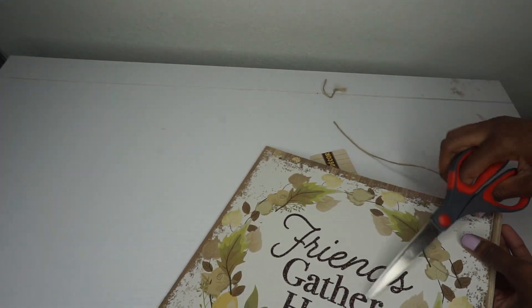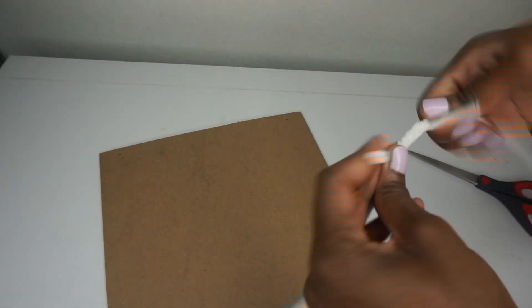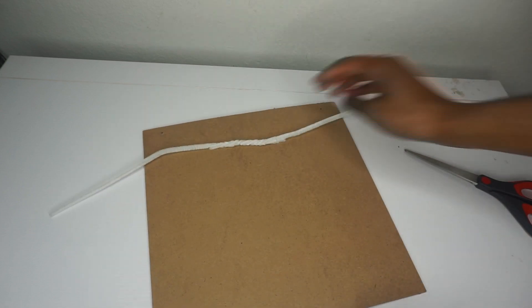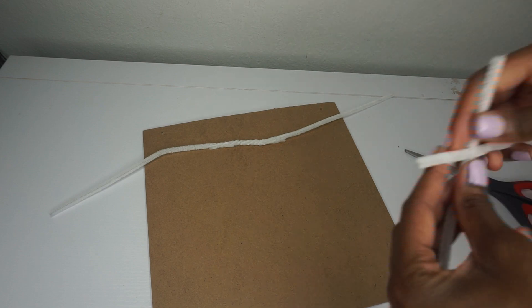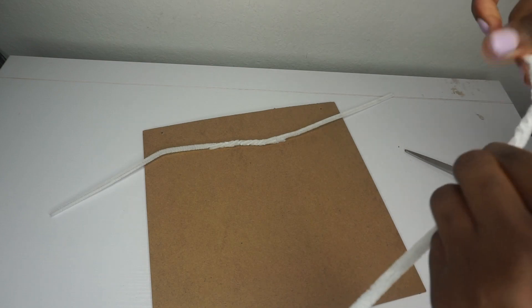I'm going to add the sign, which I purchased at Dollar Tree. I'm cutting off the top hanger, turning the sign over, and taking four Chanel stems — twisting two of them together for the top to make one long Chanel stem, and two for the bottom. Then we're going to hot glue the stems in place, making sure you have enough stem hanging off each of the four sides to attach to the wreath.